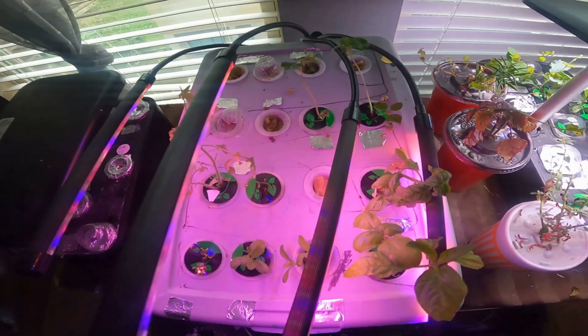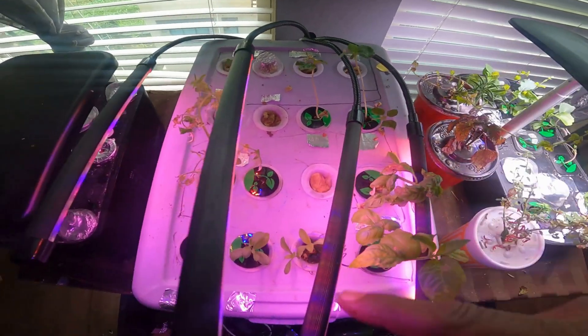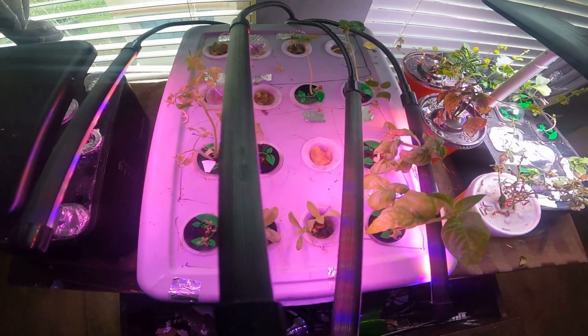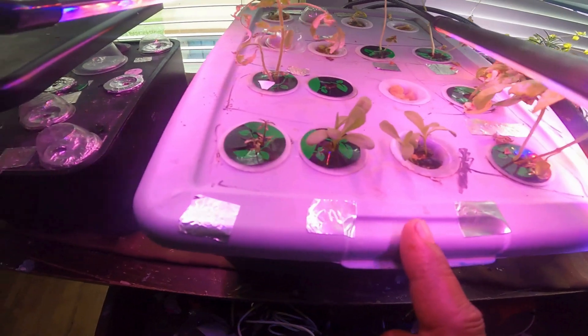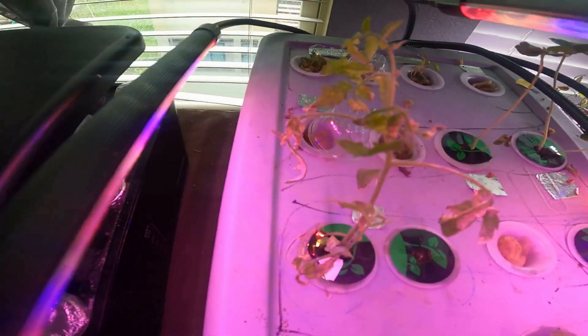This whole setup is probably less than $30 — and it could have been even less. I could have used solo cups, and I could have just used a floodlight, which I had at first before upgrading. The pump was only five to eight dollars. A DIY hydroponic system for less than 30 bucks — it can be done, trust me, I just did it.